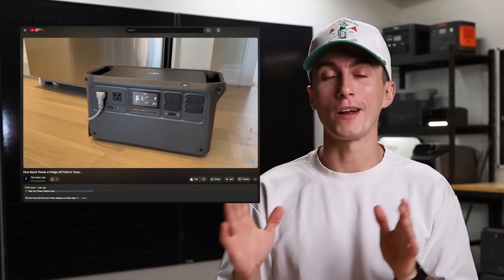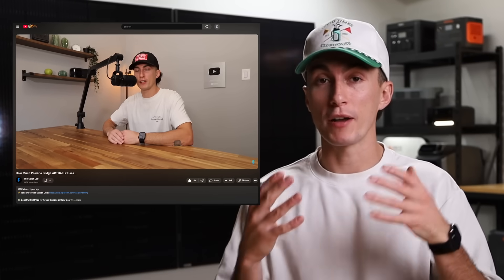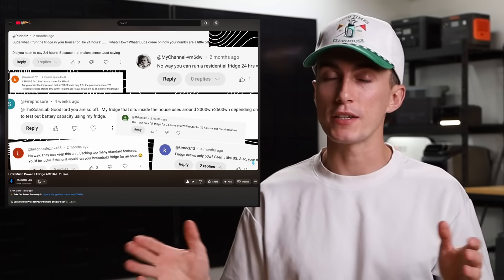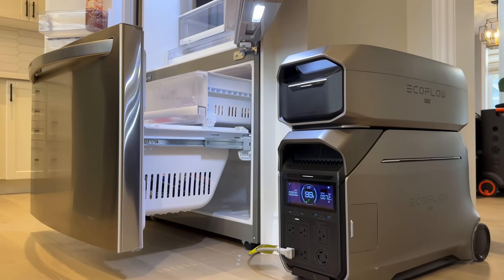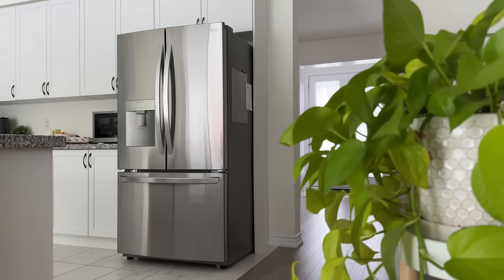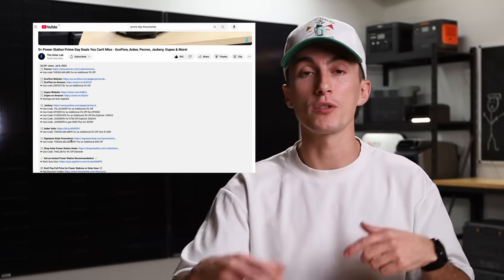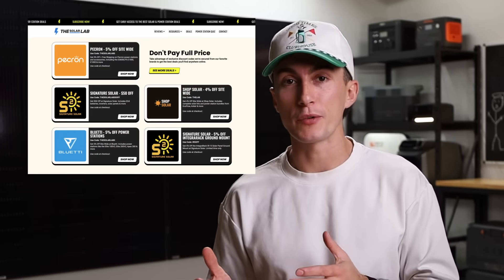If you go watch our other video on how much power does a fridge actually use, where we ran testing to find the results we're going to mention today, there are companies in that video that show complete misinformation. So today we're going to show you how to measure this, and we're going to leave some options in terms of power stations we would actually recommend if you're just looking to keep your fridge on for a certain amount of time. We'll leave links in the description along with any coupon codes we can get to help save you money.